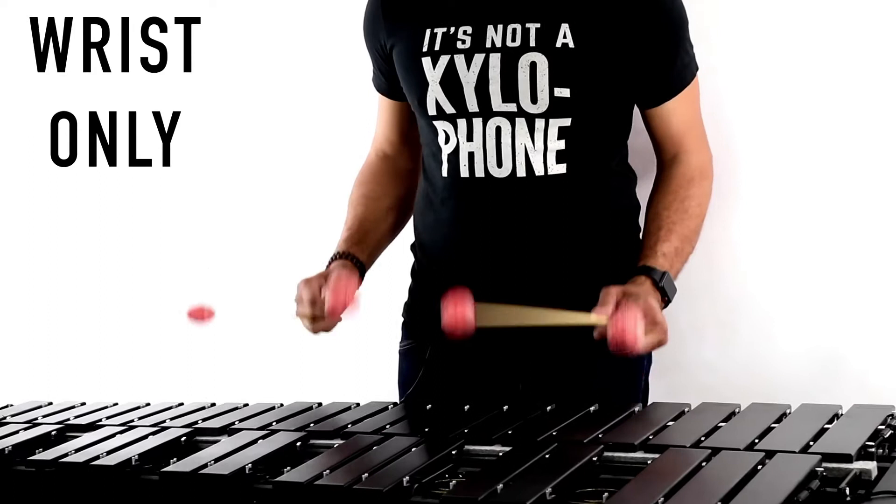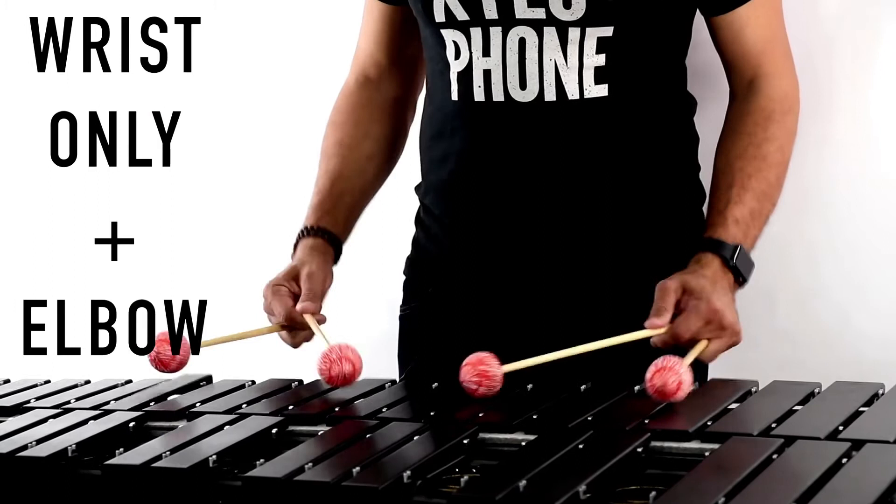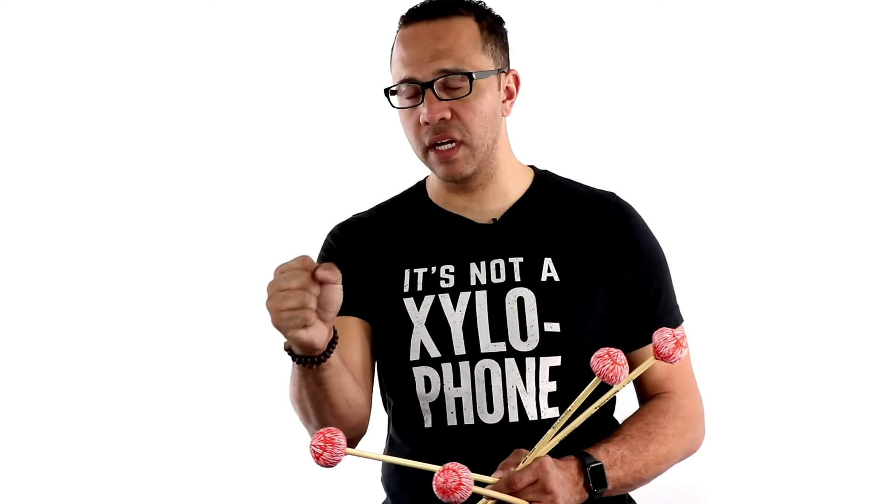What you'll notice is I started off with a wrist stroke, and to add a little bit more sound and weight, I started pivoting a little bit from my elbow. But the predominant point that my stroke came from was still my wrist. Use a mirror, videotape yourself, make sure that you have your wrist stroke on point. After that, you can start adding a little bit of finger, arm, elbow — whatever you need to get the desired effect. But always make sure the wrist stroke is the predominant place your stroke is coming from.